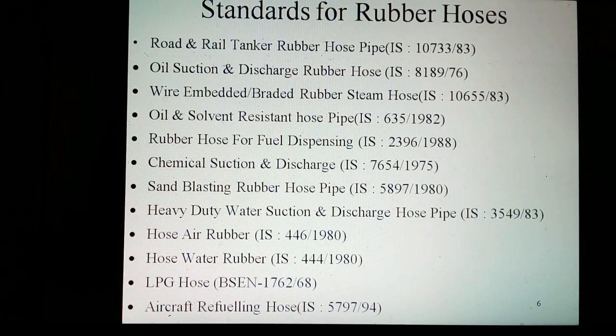For water rubber hose, the Indian Standard is IS 444 of 1980. For air and hydrogen hose, the BSE standard is BSE 1762 of 1968. For aircraft fuel and oil hose, the Indian Standard is IS 57797 of 1994.